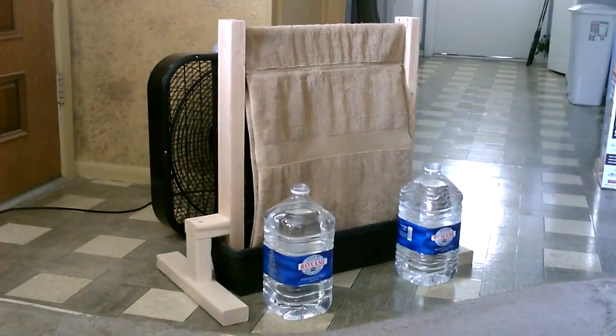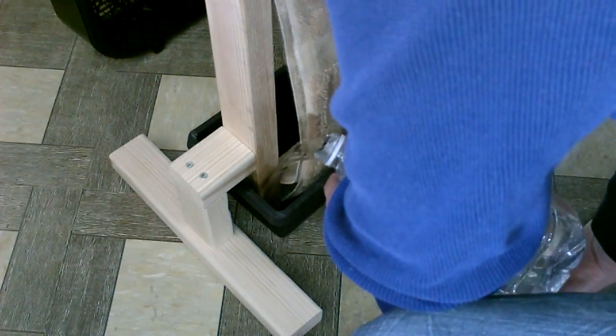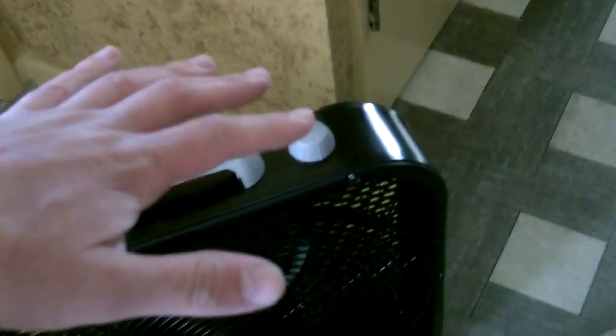I'm going to go ahead and add the water now — this planter box holds two gallons of water, a little over two gallons. That's all there is to it. Now the air blasts above it, beside it, but it starts by hitting the towel a bit, goes through the towel there a bit, goes through the towel a lot, goes off the top and the sides after it hits the front of the towel.